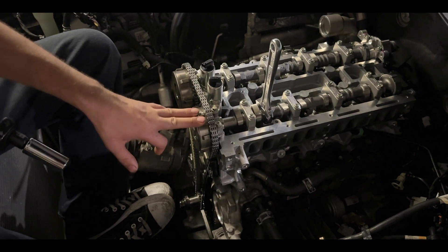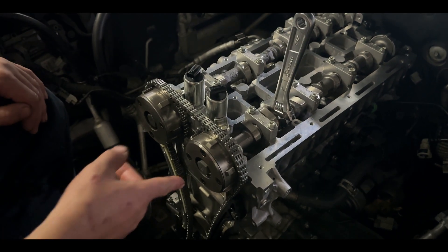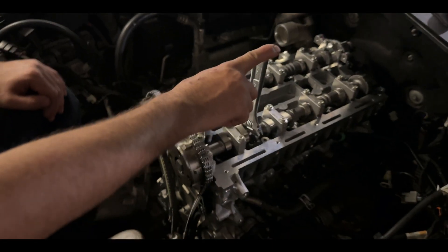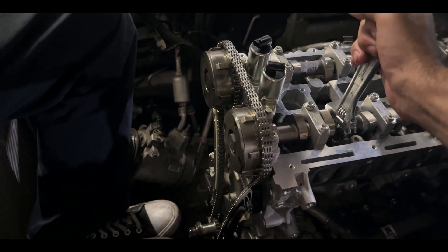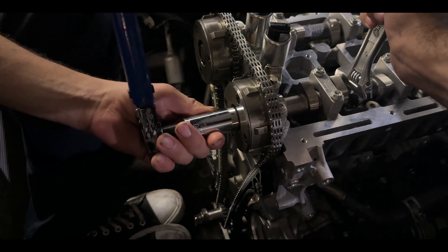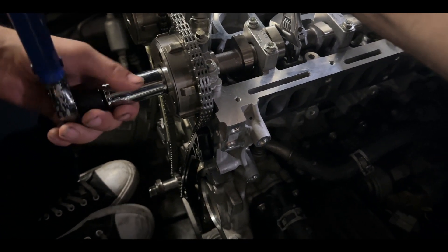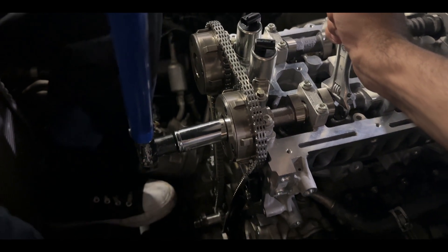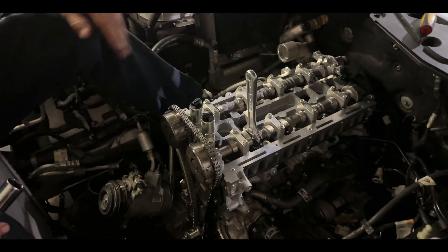On the intake side we're going to be tightening down the phaser bolt. The bolt is 30 foot-pounds. You need somebody to hold the intake cam so it doesn't turn when you're torquing down the bolt. It's a two-stage torque: 30 foot-pounds and then a 60-degree turn. Repeat that same process on the exhaust side.